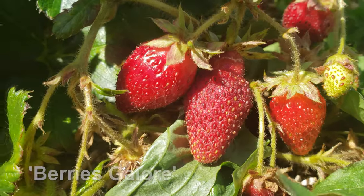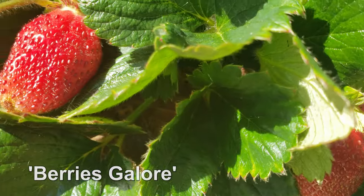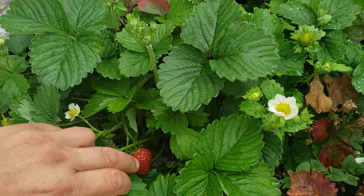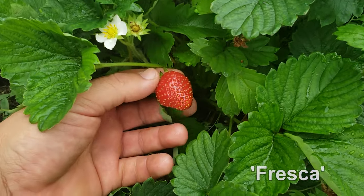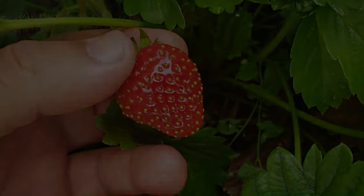Growing your own strawberry plants at home is rewarding and actually quite easy, even for novice gardeners. The plants are fairly undemanding, if not adaptable. The trick with strawberries though, is getting that monumental harvest and also berries that taste their best.